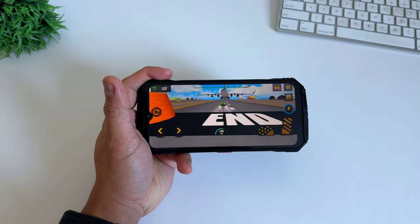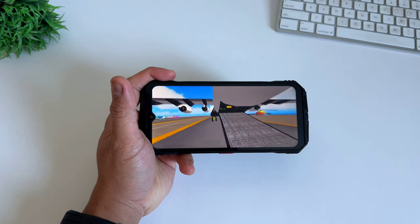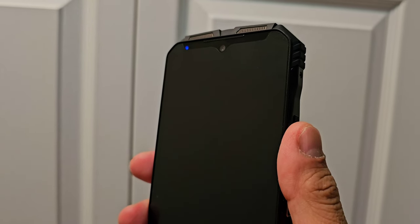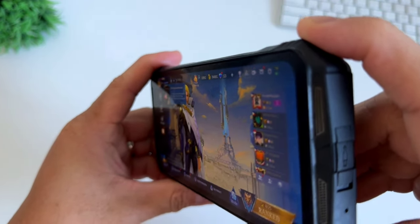If gaming is not an issue on this phone, just imagine other applications — it will be a breeze using this phone every day. This phone has a notification LED on top; if you're charging it or receiving messages, it notifies you with different colors. This phone also supports dual SIM functionality on 5G and Wi-Fi 6.